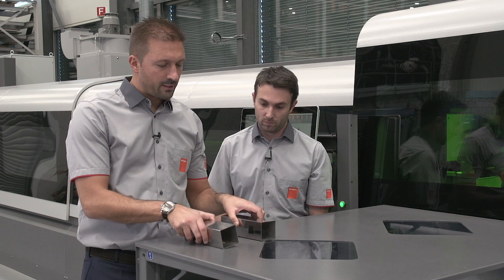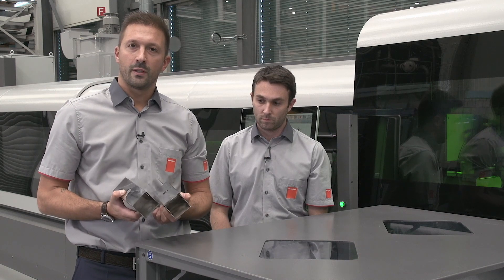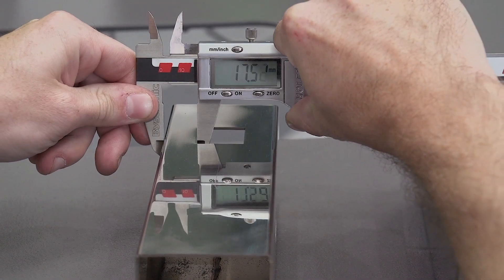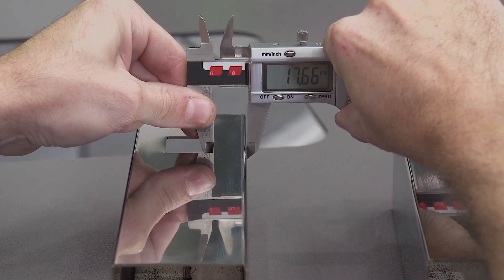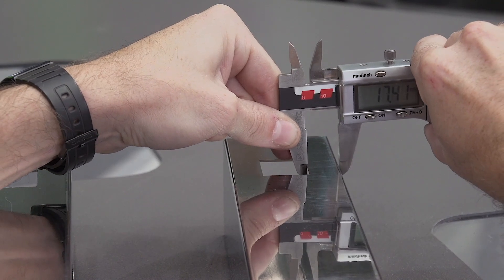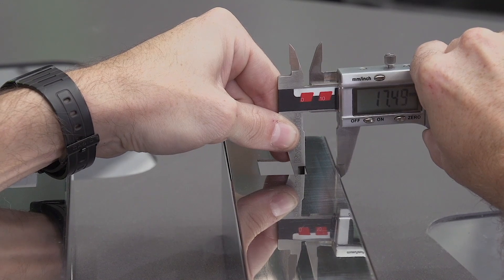At first sight the two parts look identical, but for some tube applications even a tenth of a millimeter can make a real difference. The average error on the part without laser scan is over ±0.1 millimeter, whereas the part cut with the laser scan has a maximum error of just ±0.02 millimeter. This is a huge benefit.